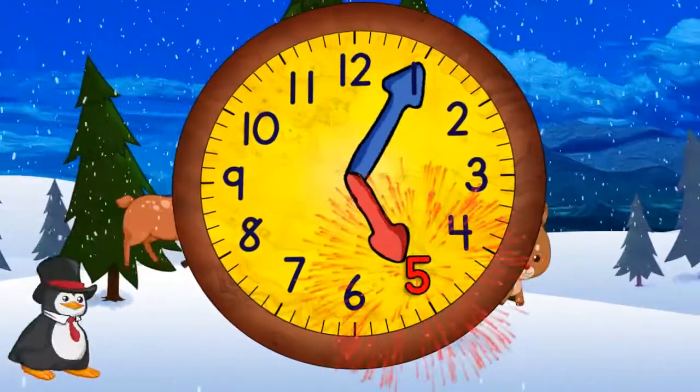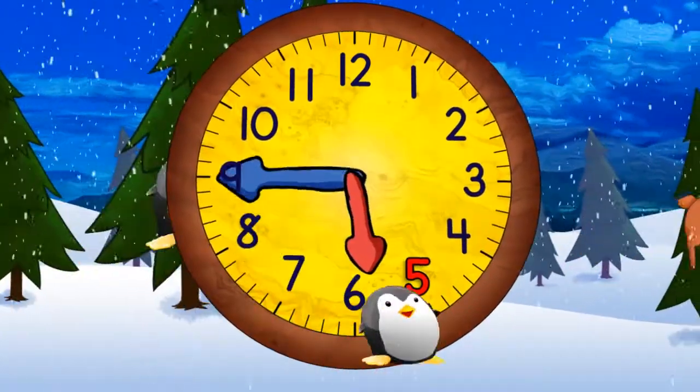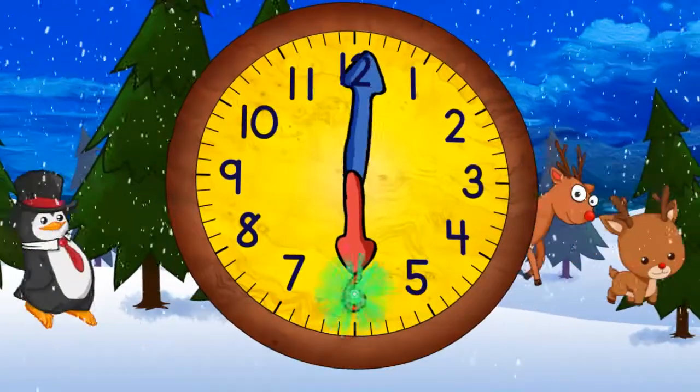And then five o'clock. And then five-thirty. When it gets to the top, it will be six o'clock.